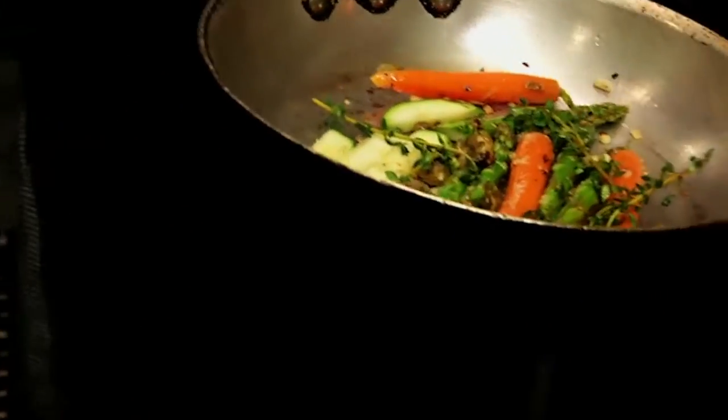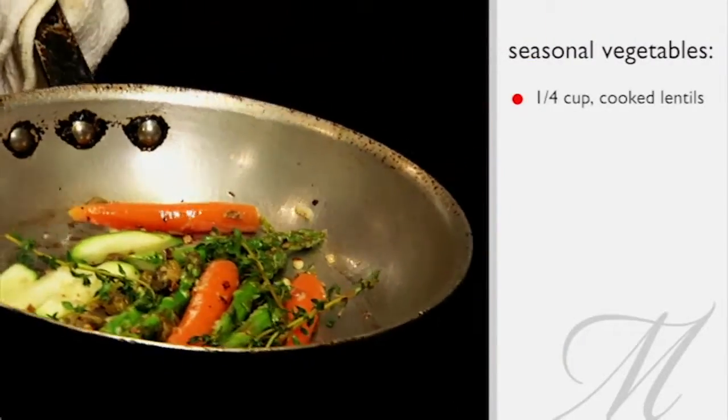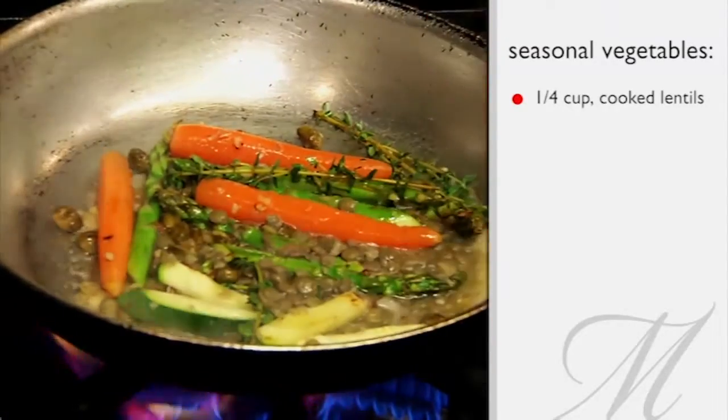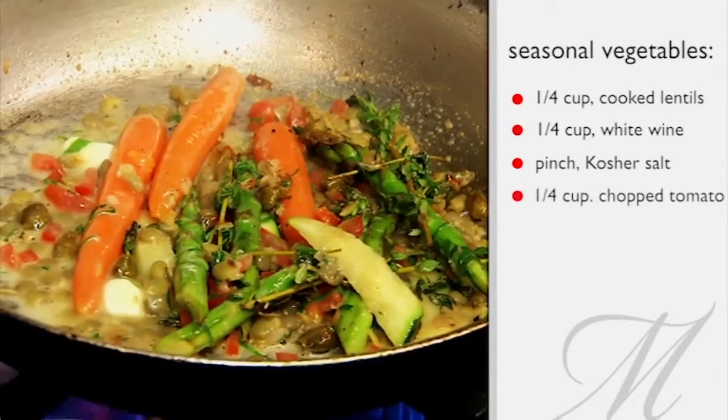Once you have some nice color and a little bit of caramelization in the bottom of the pan, you can add some French lentils that were just cooked with a little bit of white wine and bay leaf. You glaze with a little bit of wine, kosher salt, chopped herbs, and tomato.